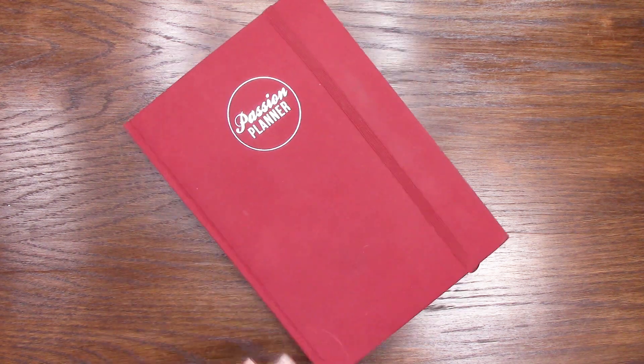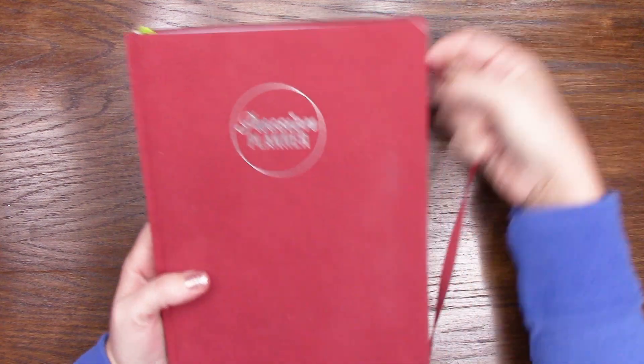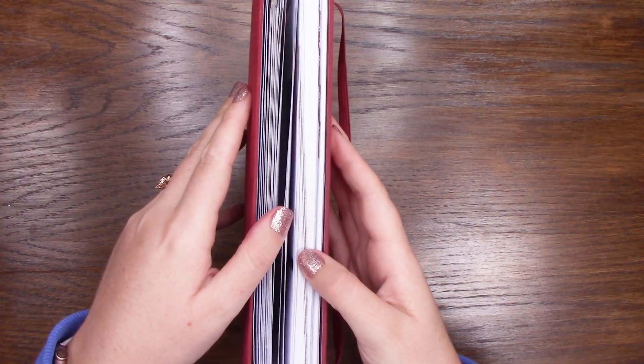Hey guys, welcome back to my channel. My planner's covered in cat hair. That's typical. Let's go ahead and dive in.